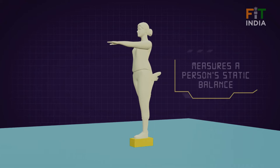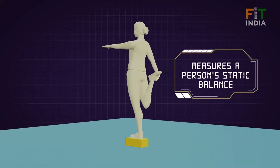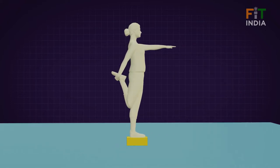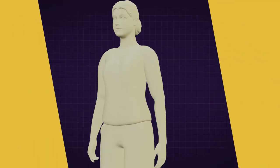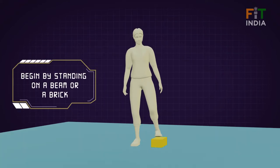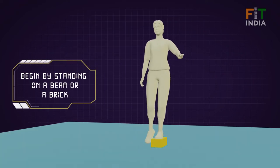The Flamingo Balance Test measures one's static balance, which refers to the ability to balance successfully on a single leg. The test begins by standing on a beam or a brick. You can keep balance by holding the instructor's hand if required.